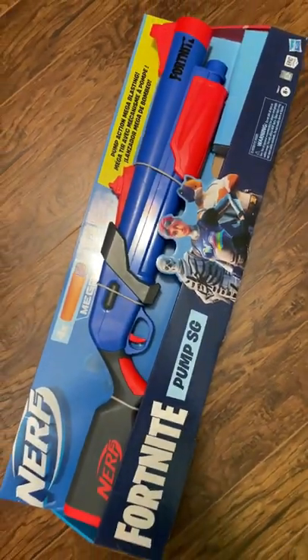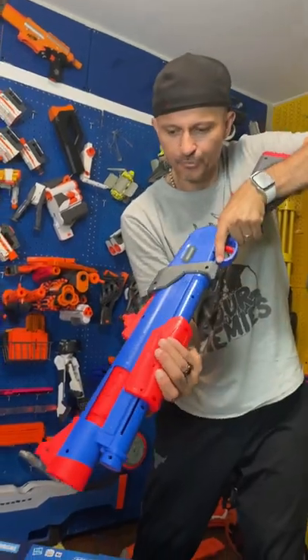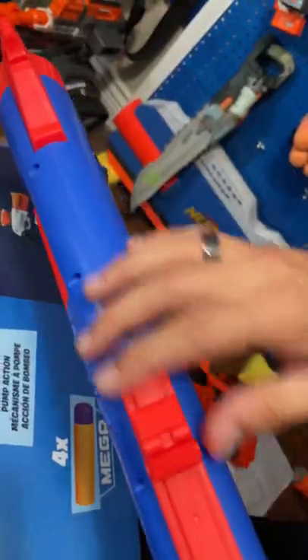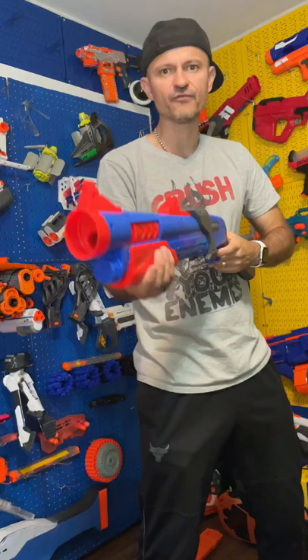NERF Fortnite pump-action shotgun. It features a breech load right over here, trigger up top. Looks like a basic shotgun — no tactical rails, no stock. Let's see how it fires.